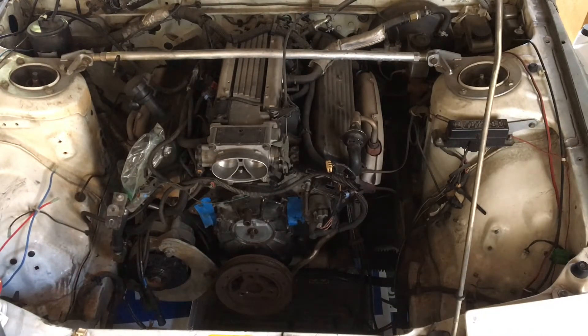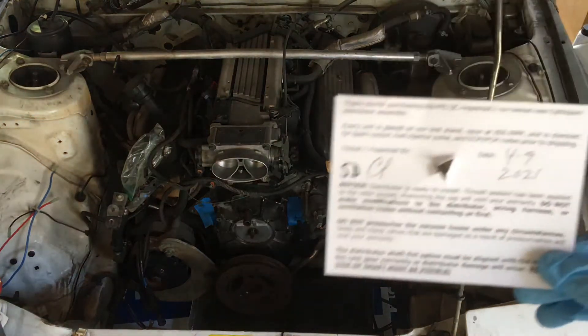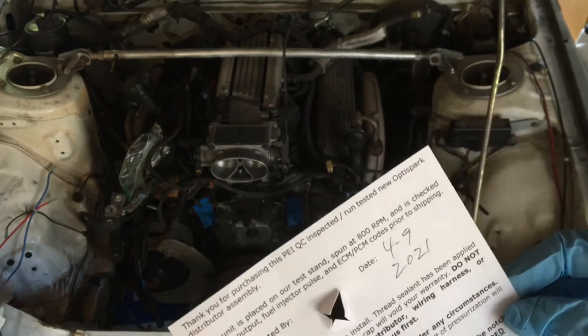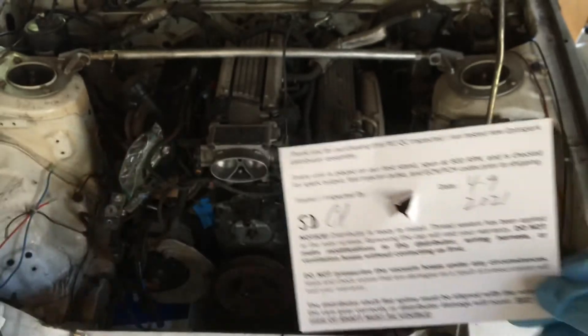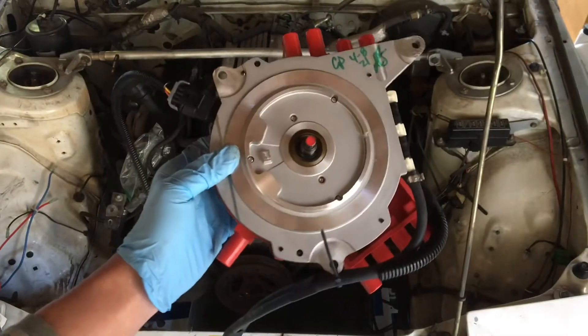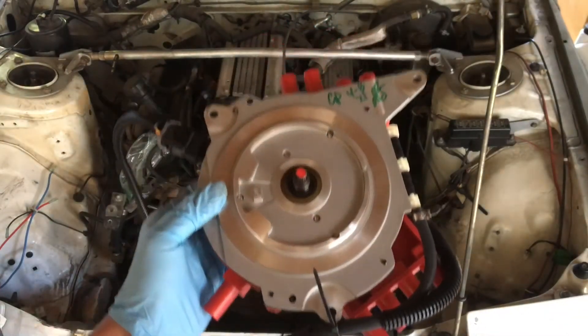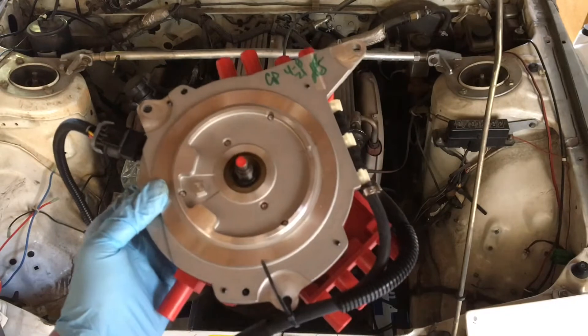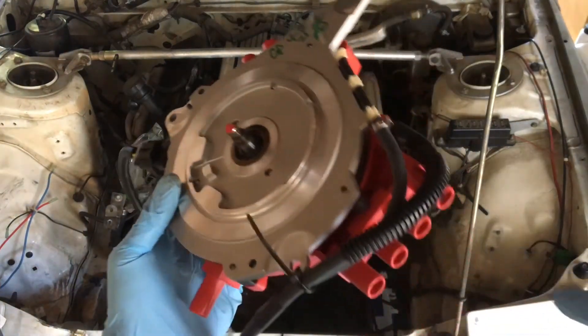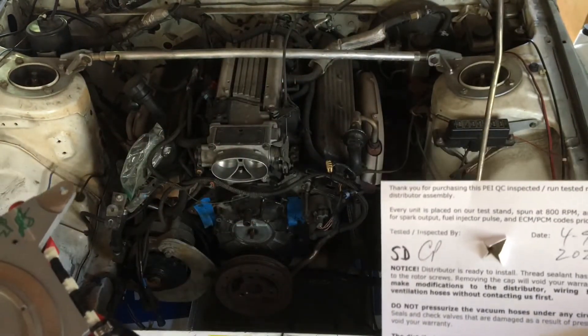Petrus Enterprises sent us this beauty, and today we're going to install it. An awesome thing about Petrus Enterprises OptiSpark replacements: if you don't have a vented OptiSpark — like our '94 didn't come vented — the Petrus Enterprises one comes vented, with all the attachments you'll need to make that conversion.